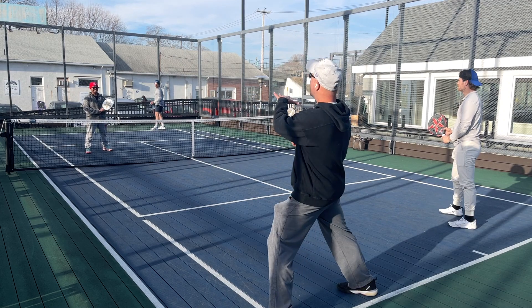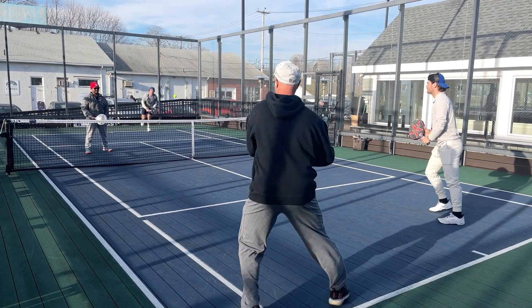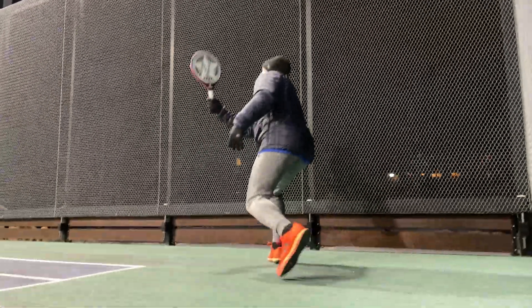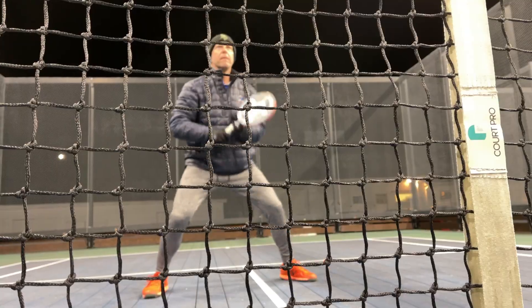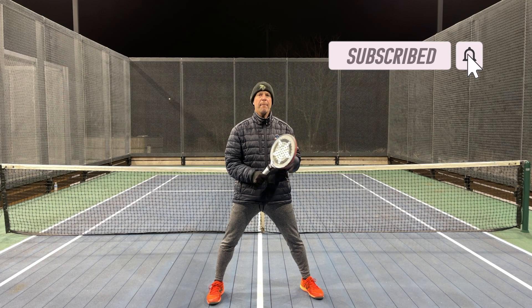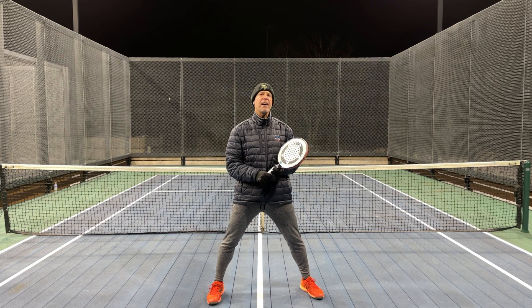I'm looking to get it low at Evan's feet and Dan's going in hard. Thank you so much for watching the video — please subscribe and ring the bell. My promise to you is if you watch all these one-minute clinics, you too can become a national champion — well, maybe.